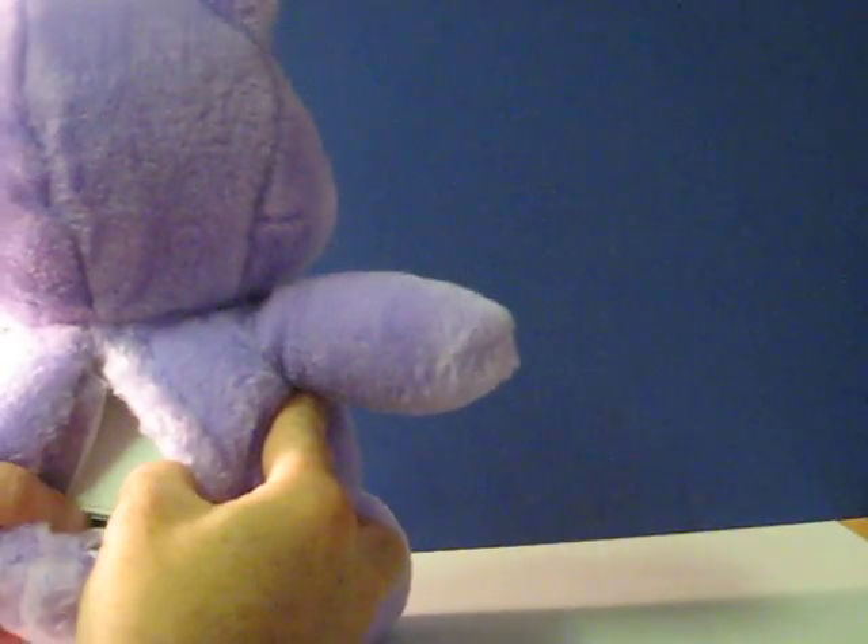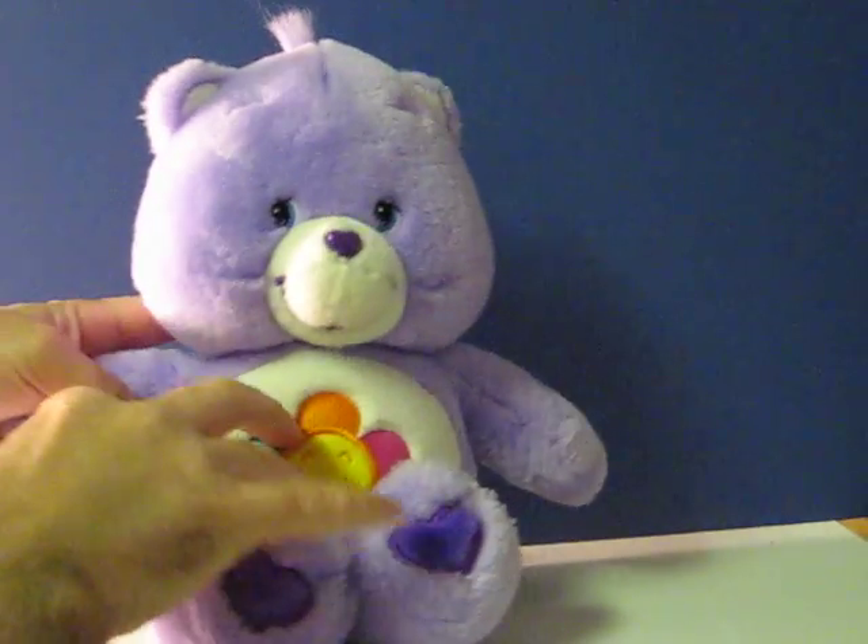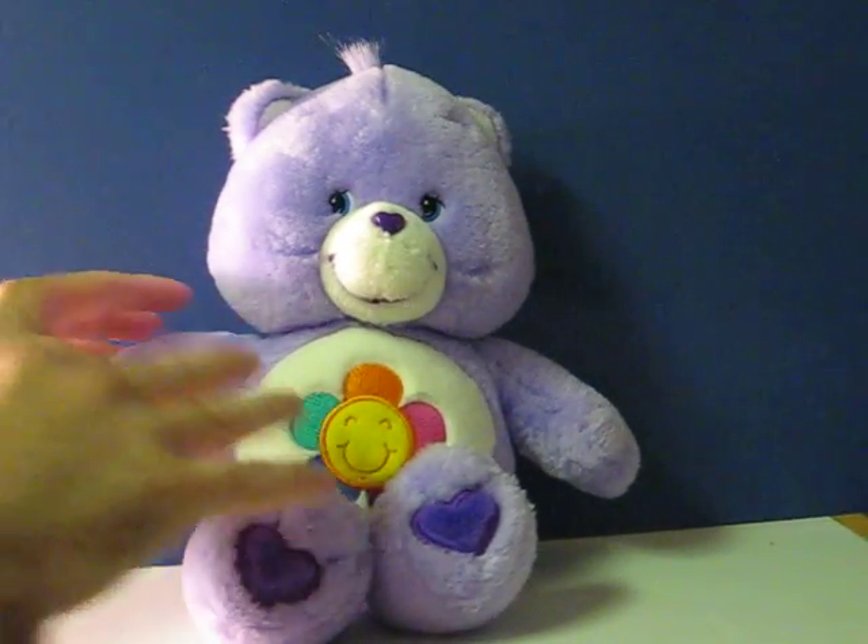First, switch her to play. Hello, I'm Harmony Bear. I love to play with friends like you.